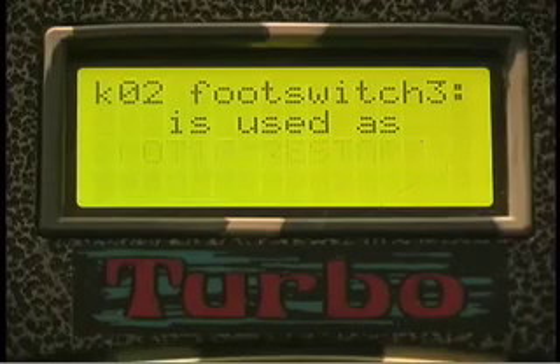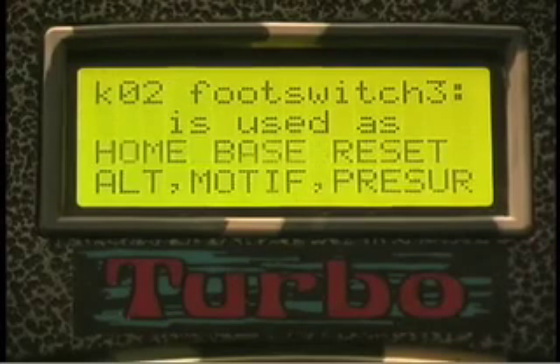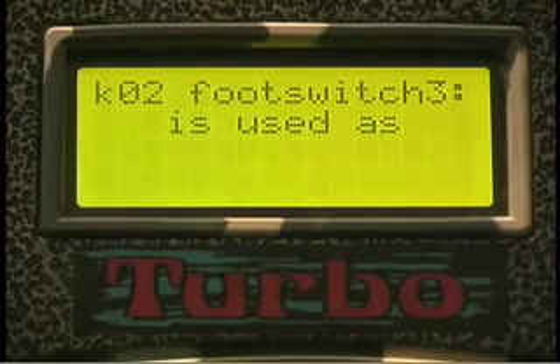Your Footswitch 3 input on the DrumCat can be programmable. You can set it to start a motif, to reset an alternate pattern, it can be a home bass pad, or it can be a click on and off.